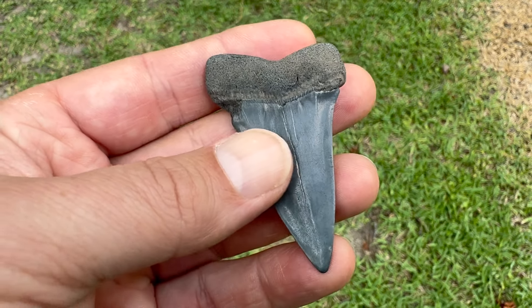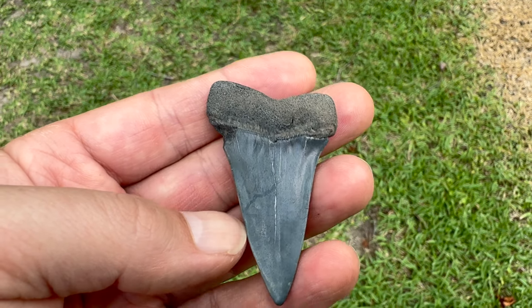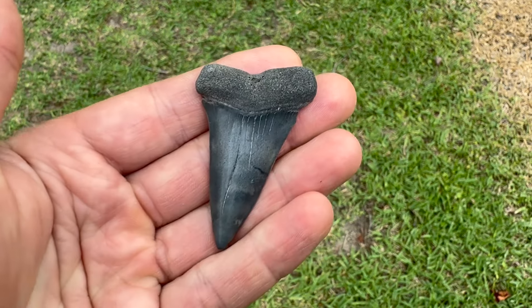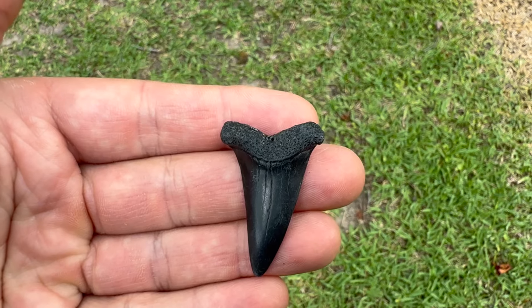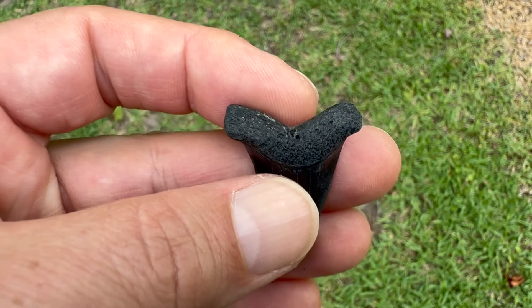There's a nice mako - two and three-eighths inches, got a good root, nice sharp edge, good color, just a little nick over there. All around good tooth - like these big makos.